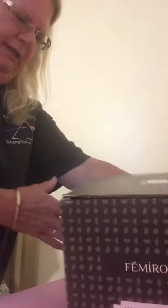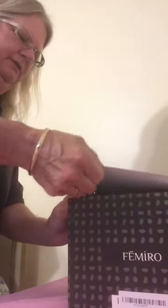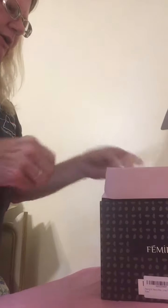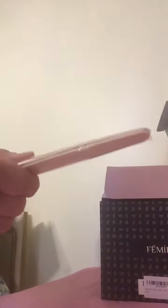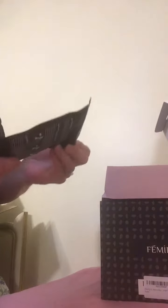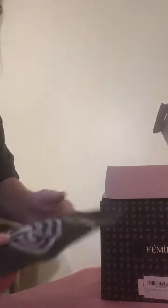It's in a nice little box and it comes with all these things. It has a little business card. We have some large applicator sticks, some small applicator sticks, and here are the waxed beans — the hard waxed beans that go with it.